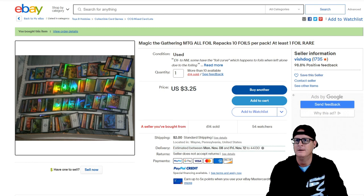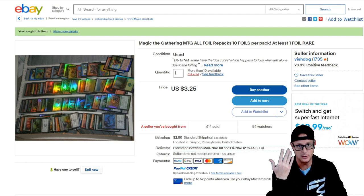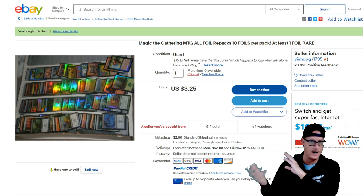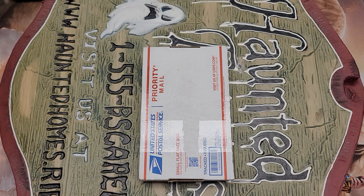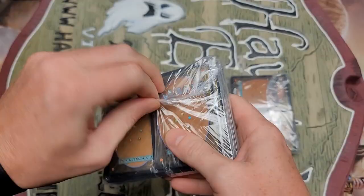Let's see if this seller Vishdog — it kind of sounds familiar, I might have bought from them recently — let's get up into cracking this open. Let me spend my money so you don't have to. Any repacks you see that I purchase in this series, doesn't mean you go out and buy them. Sometimes I get lucky, but most of the time I do not. In my personal opinion, repacks are a scam. On with the show. Total was like 70-some dollars with tax and shipping — about three bucks each.